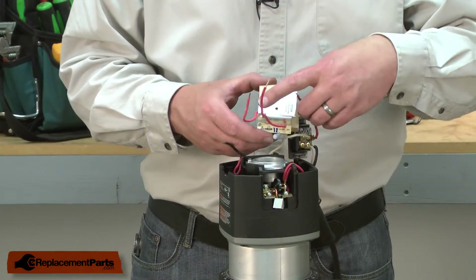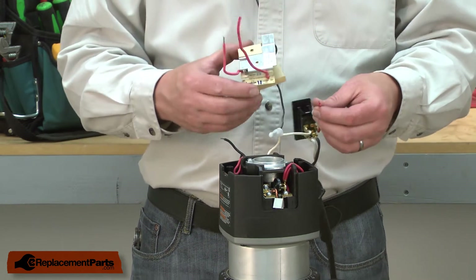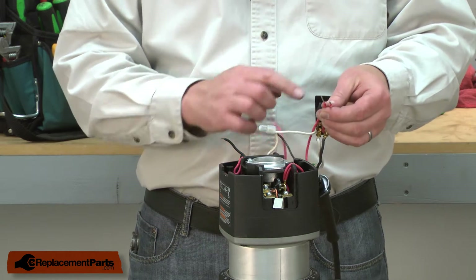There are two red wires coming from the speed control. One of them is labeled neutral. That wire goes to the red wire from the switch.